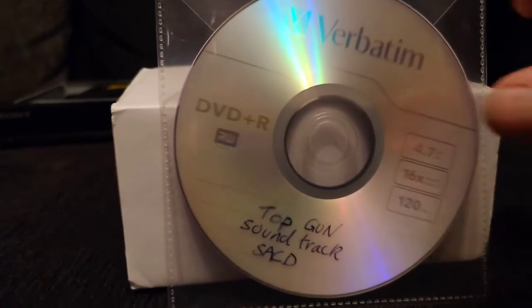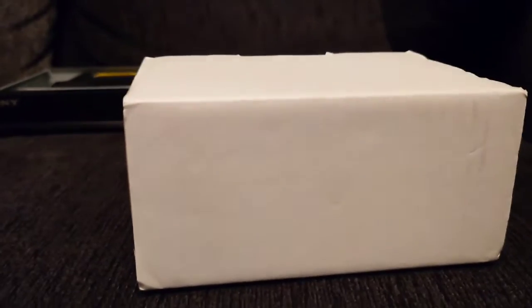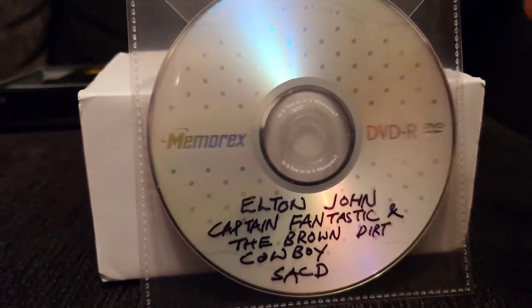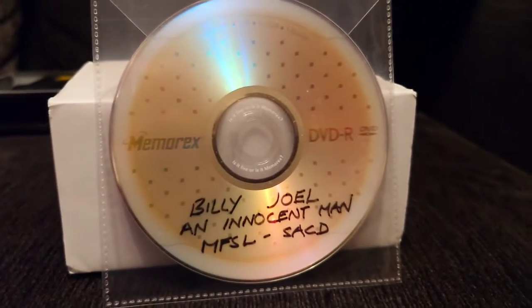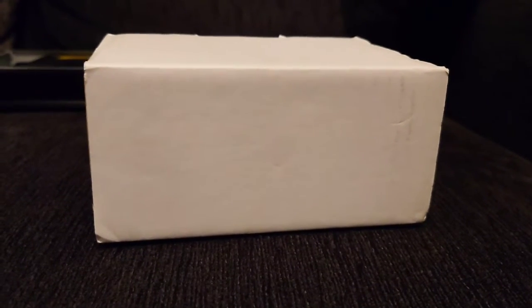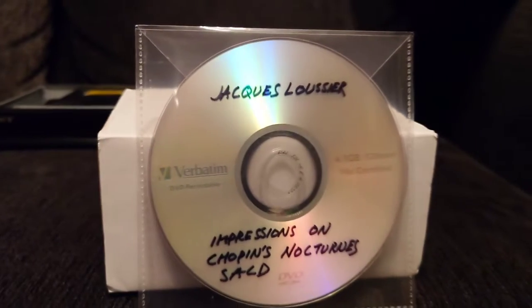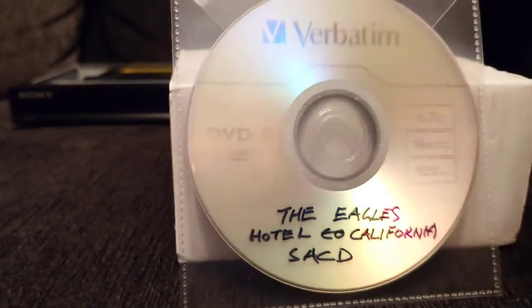Here are some of the SACD copies he does for me, which are really good. He did these for me quite a while ago and I haven't fully listened to them yet. I did listen to them on the PS3, which I used to connect to the DAC with an optical cable. He's got loads more of these for me as well.